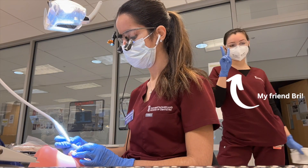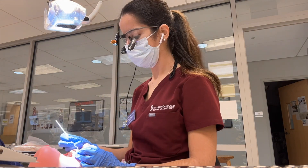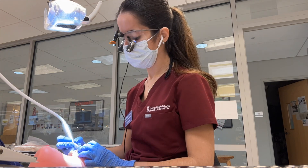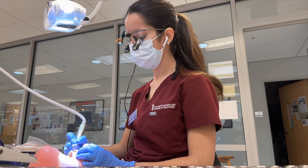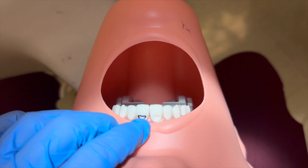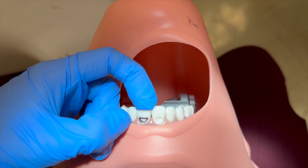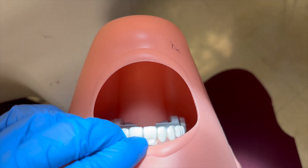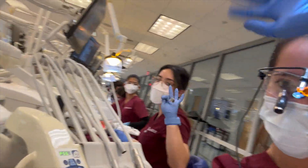Today in sim lab we were working on the maxillary arch doing Class 5 preps on anterior teeth. This was also my first time wearing loops while drilling, and let me tell you it makes a huge difference in the detail you can see and in my posture. I just finished the Class 5 prep on number eight and now I've made the outline to continue practicing on number nine. The depth and length of the prep looked good to my professor.